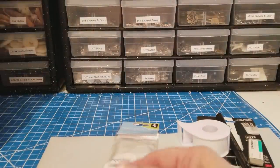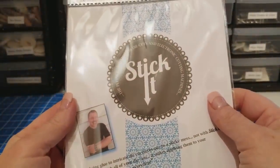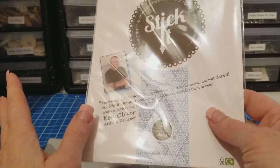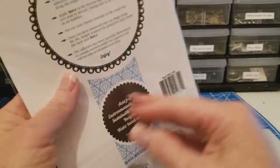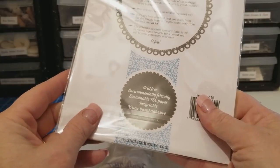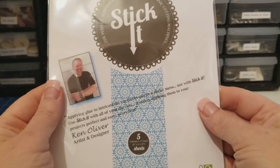I also got Stick It — the perfect adhesive for die cuts and electronic cutting machines. I don't have an electronic cutting machine, but I do have a die cutter, so I thought I would pick this up to have in my stash and give this a try. So this is really, really cool.